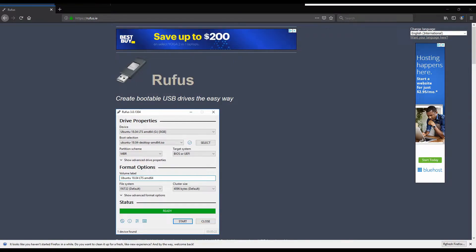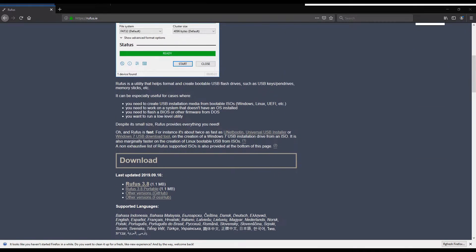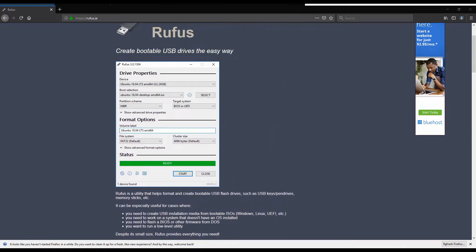I liked Pop OS because the install process was very simple. You have to create a bootable USB — I use Rufus, which is free software you can download. When you download the Pop OS ISO, you pick that and it automatically creates a boot USB. All you have to do is put it into a computer with no OS, or even with an OS if you want to dual boot or install over another one. In this example I just had a clean hard drive, and it runs through a lot of straightforward steps.